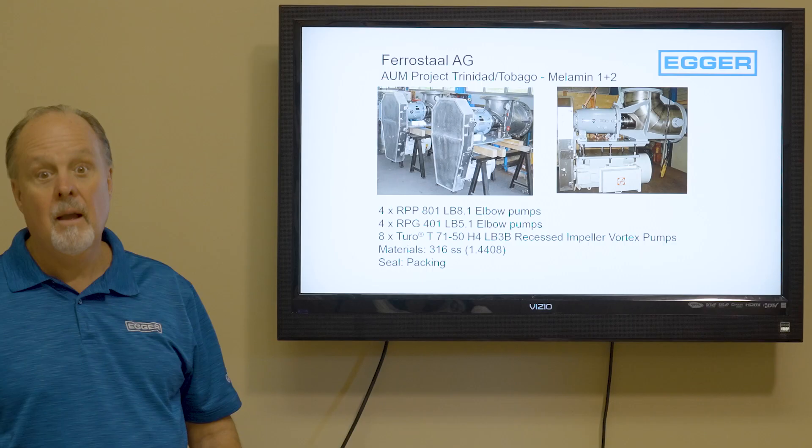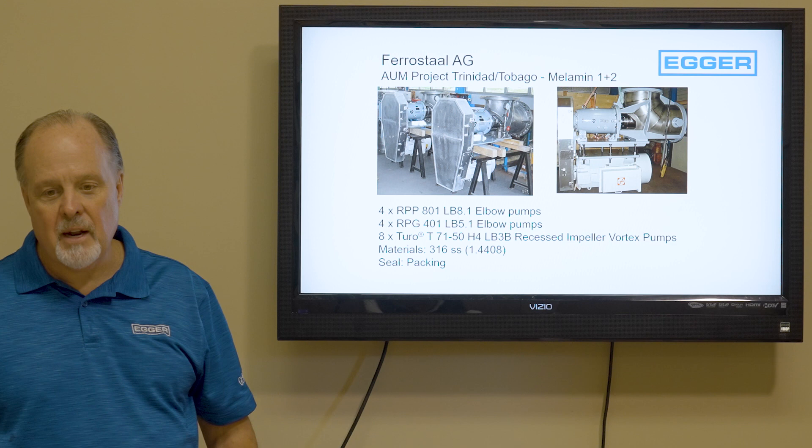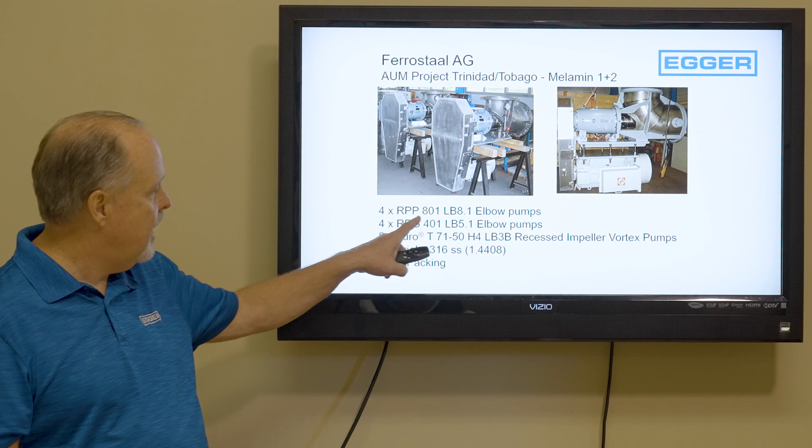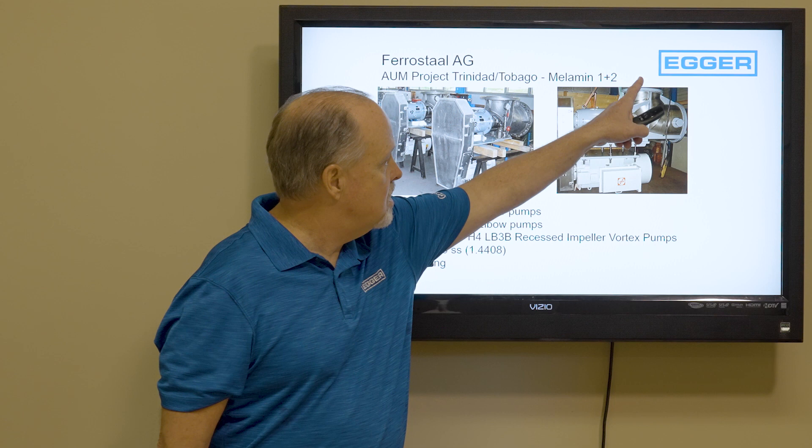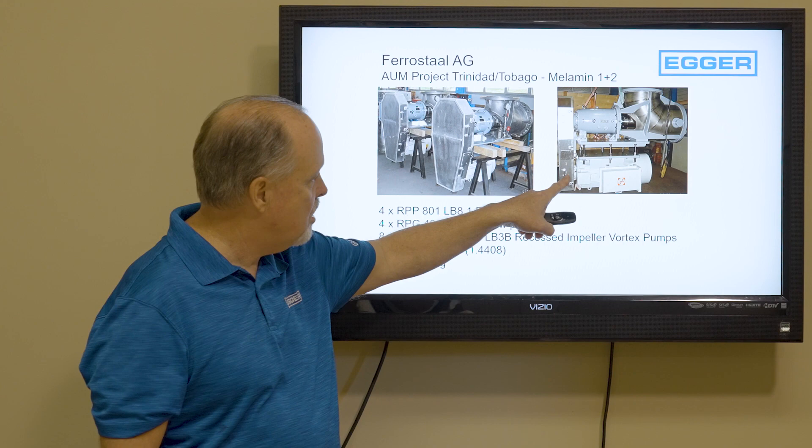Another example is this pump for Trinidad, pictured in our shop in Switzerland. It's four 801s and four 401s, plus eight Turo pumps, with a V-belt drive in suspended-in-pipe construction. You would suspend that pump in the pipe — there's the bearing frame, there's the V-belt drive, and the motor hangs underneath. Very compact, very tidy, and very easy to work on.